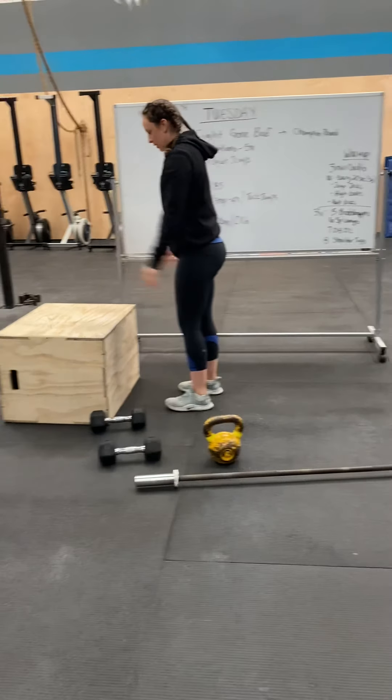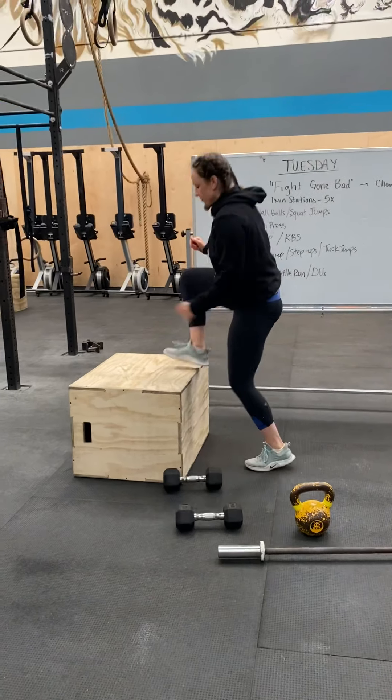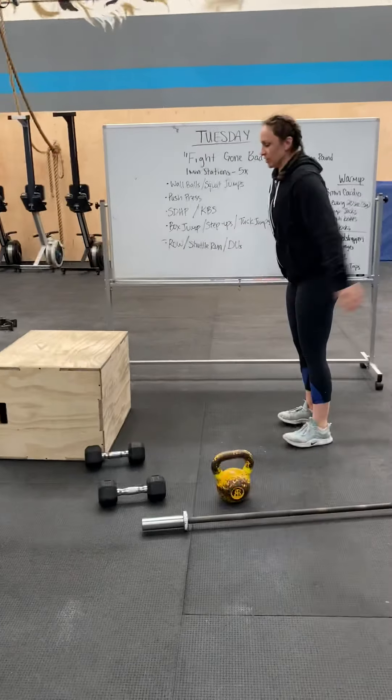This is a box jump — stand at the top. Or you could do step-ups, or tuck jumps.